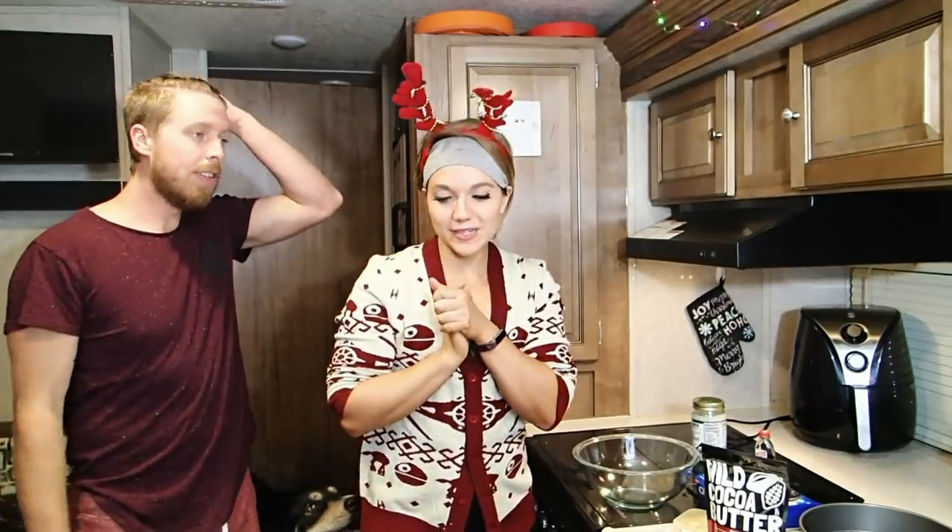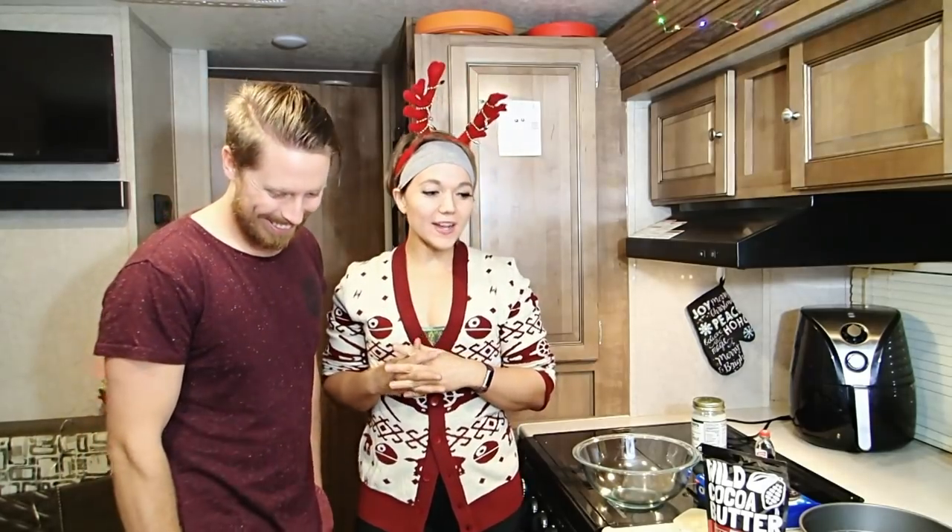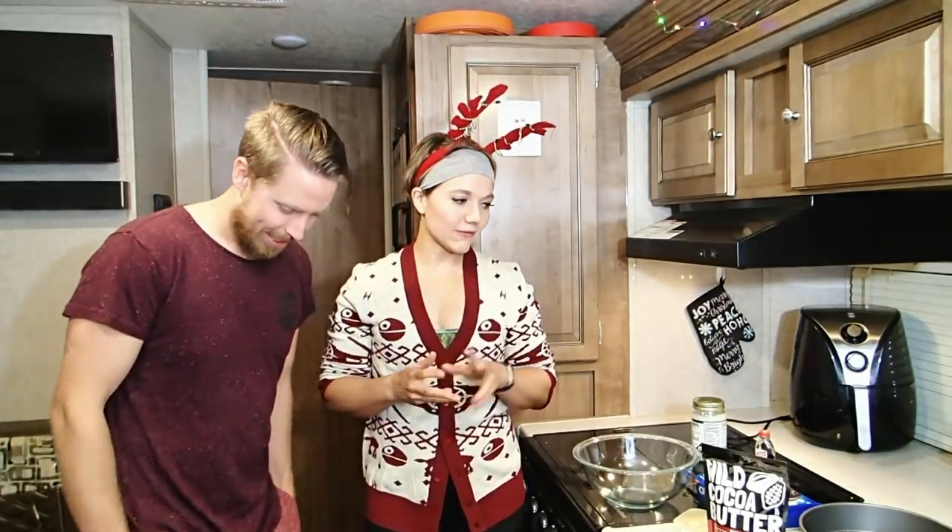Welcome to Vlogmas Day 2. Today we are going to be experimenting with a recipe. This guy loves — I love cookies and cream Hershey's bars, and that has not been vegan since they've been making them. So I googled a recipe for a vegan cookies and cream bar, and I found a YouTube video of a girl that veganized it herself. It's not an official recipe, and I'm not even really looking at directions.